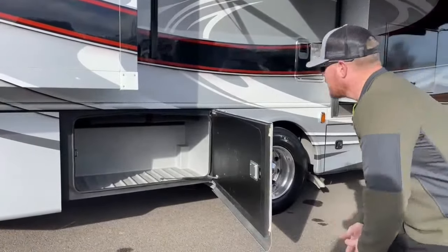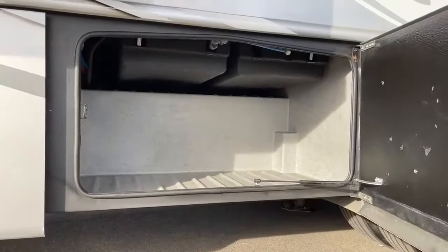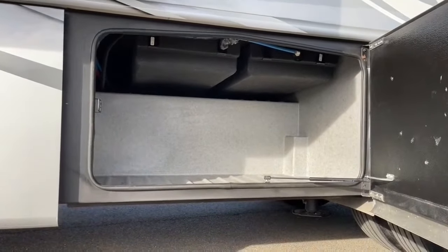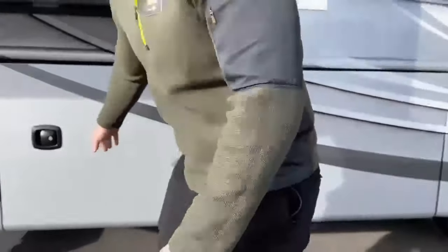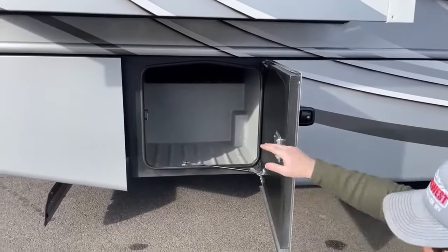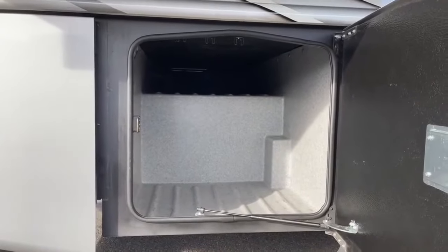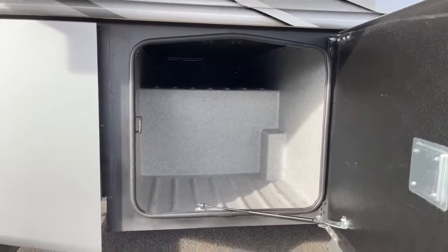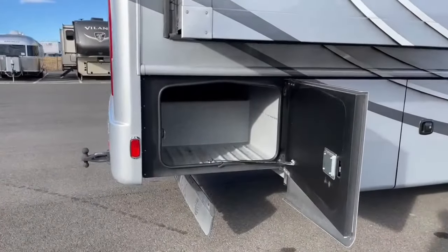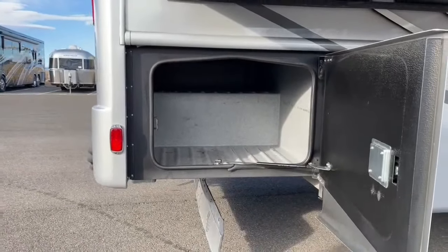Moving into some bigger storage: up top we have our gray and black tanks, 52 gallons each — that covers your sewer, shower water, and sink water. Further along, there's more storage with a full pass-through at the top, great for longer items like fishing poles or folding tables. On the passenger side there's another pass-through up on top as well.